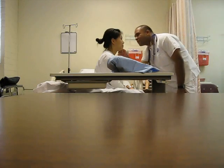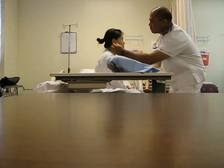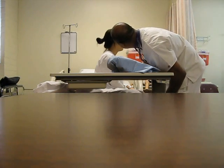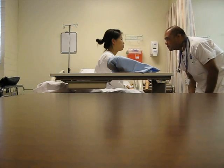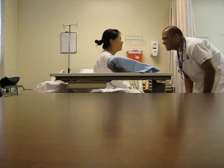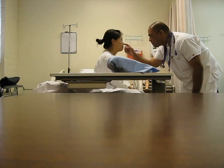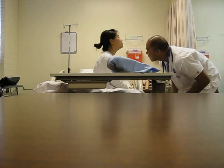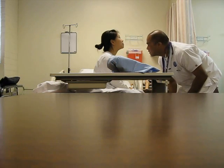Her ears look symmetric, I don't see any lesions, they look like they're in normal position. Do you feel any pain? No. I don't see any tenderness. Looking into the auditory canal, I don't see any swelling, discharge, or redness. Her nose is symmetric, no lesions, skin looks fine. I don't feel any tenderness, and looking inside — I don't see any foreign bodies, swelling, discharge, or bleeding.